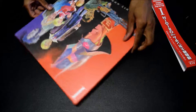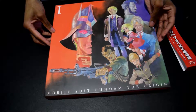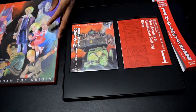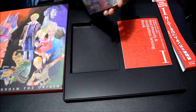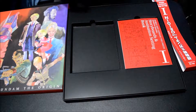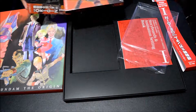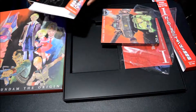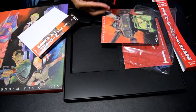Let's take a look inside. So this is the actual disc, and in the back here is a little booklet. This is the disc box, and this is the booklet — the Gun of the Origin 1 comic draft guide.